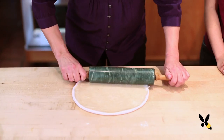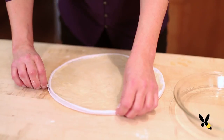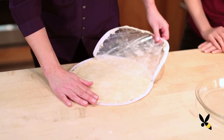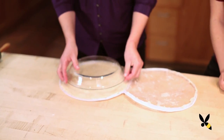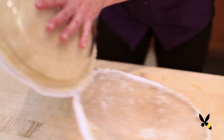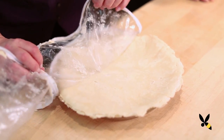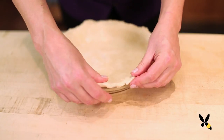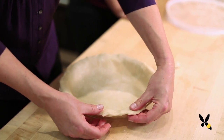Roll it all out and there it is, all rolled out inside your pie bag. Unwrap the top, peel it back. Then instead of bringing the dough over to the pie plate, you just put the pie plate over your rolled out dough, invert them, and then peel off the second part of the pie bag. Your dough is right there exactly where it has to be. Then you just ease it in there and there's your bottom crust. Easy peasy!